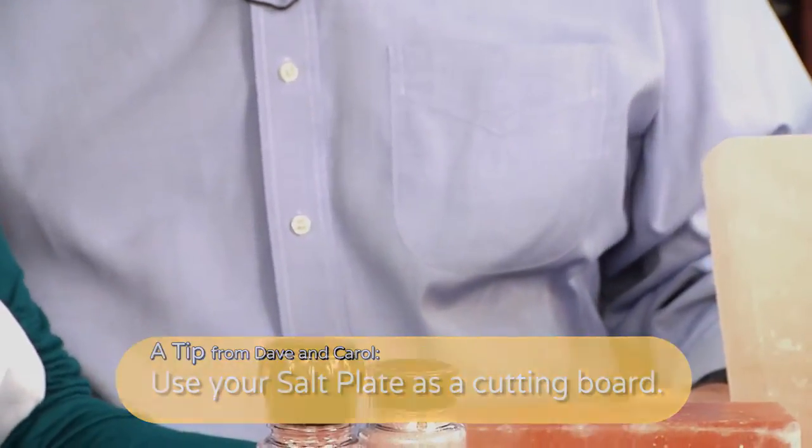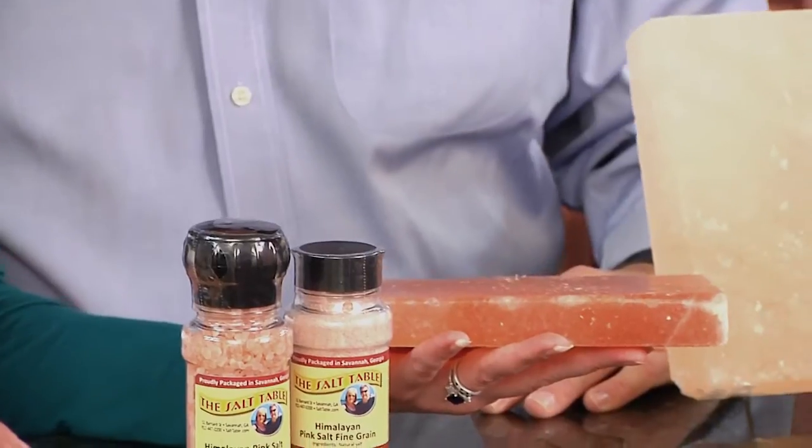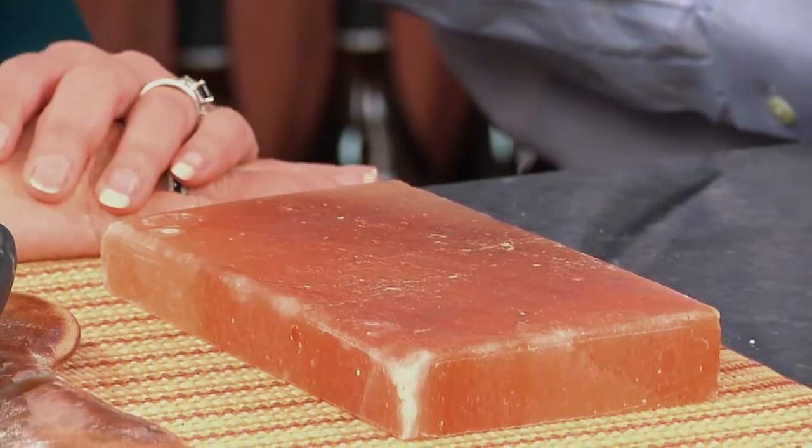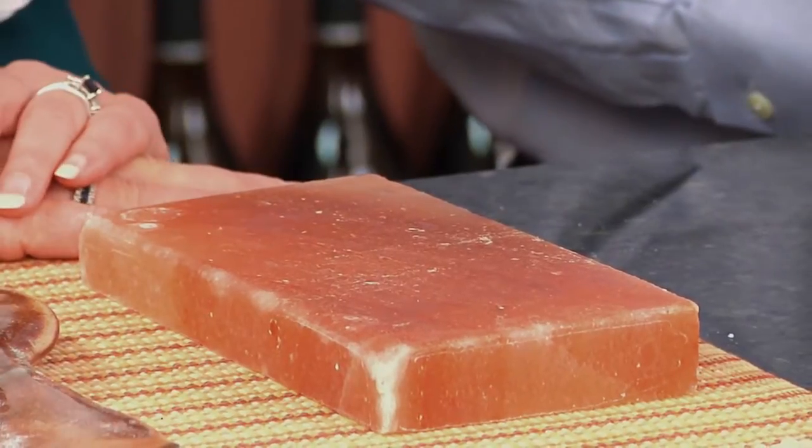When you have a cutting board, you always kind of worry about the fact that it's going to go bad. Well, you don't have to worry about your cutting board when it is salt. You do want to make sure that you keep it on another surface, not just directly on your counter, because remember, it is salt — so you want to make sure that you protect your surface from any type of potential corrosion.